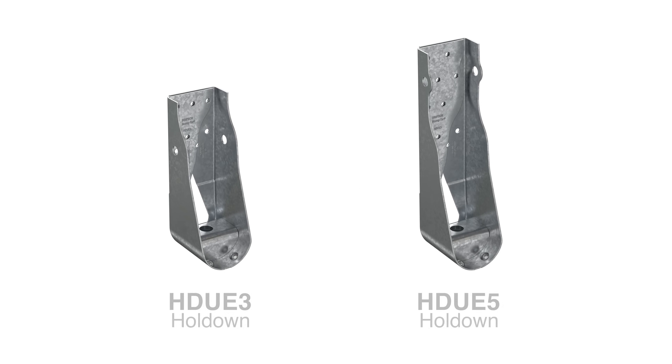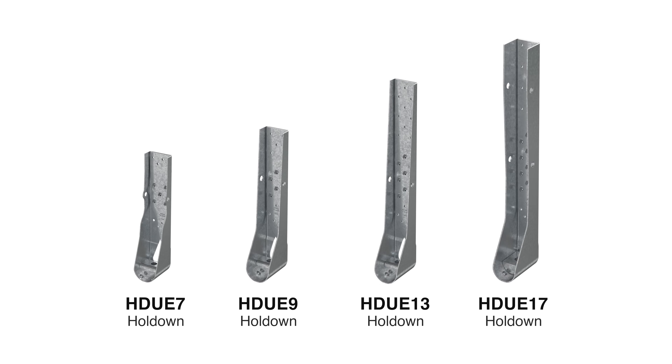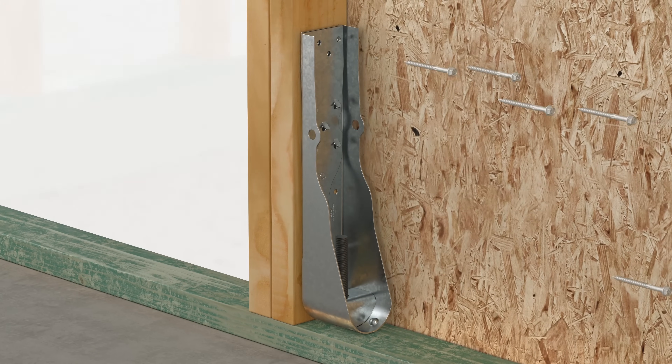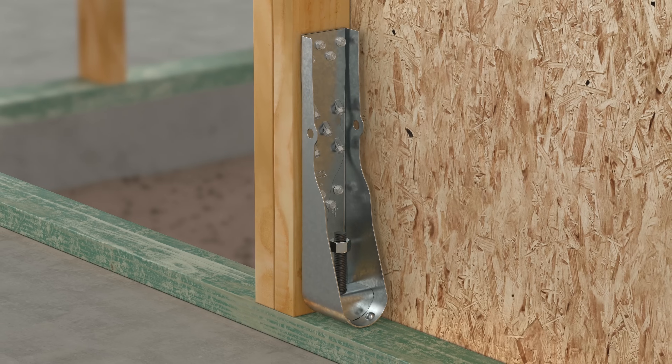HDUE sizes 3 and 5 are rated for load capacities from the mid-3000s to over 5,000 pounds, respectively. They are installed with fasteners in shear. Higher capacity sizes, HDUE 7 and above, are rated for load capacities of 7,000 pounds and higher, with load ratings reflected in their model number. These higher capacity hold-downs use perpendicular fasteners in shear and angled fasteners in tension to achieve higher loads with a reduced number of screws.